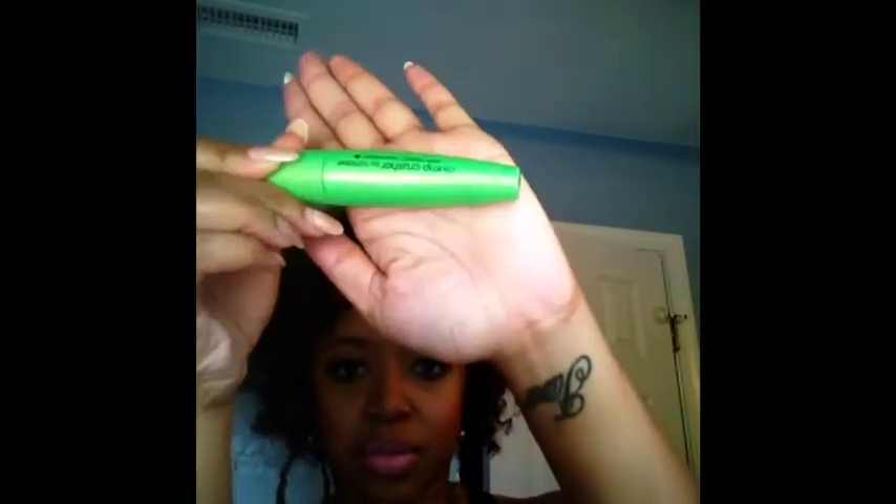I just tried the CoverGirl — I love the Lash Blast, that's my favorite mascara — but they have a new one. I keep getting the waterproof version and I don't like waterproof, but this is the Clutch Crusher by Lash Blast. It comes in a green container instead of the orange. That's what I have on my lashes. My eyebrows are looking a little crazy but I'll have them fixed today.